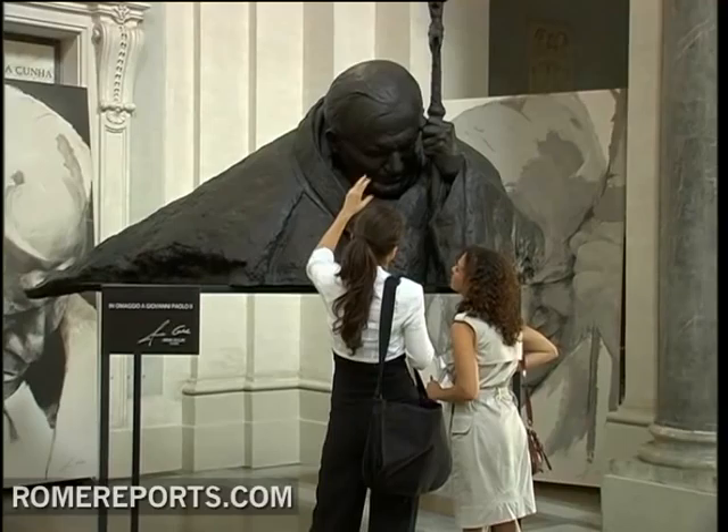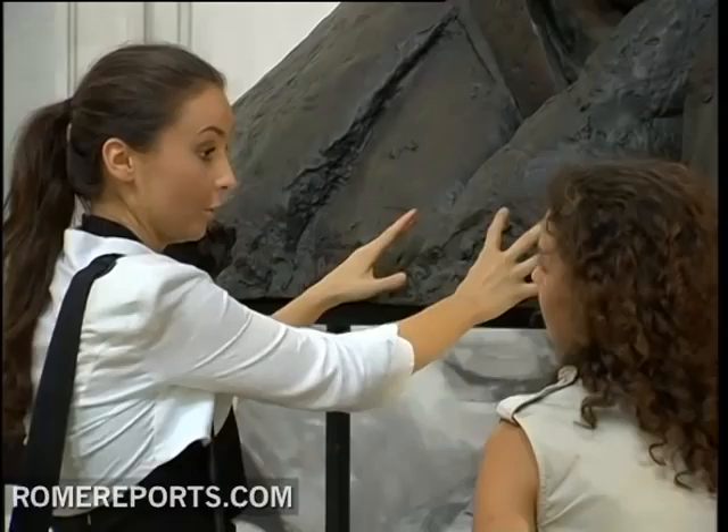This image of John Paul II is just a small part of a monumental sculpture. It was designed by Anna Gulak, a young painter and sculptor from Poland who broke ground in her early 20s.